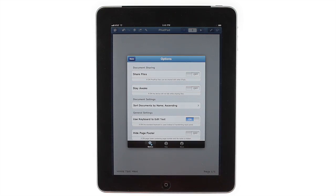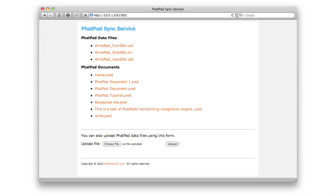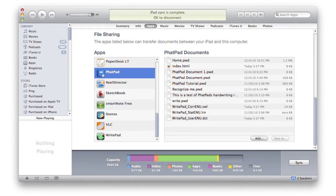To share with non-FatPad users on your local network, turn on File Sharing and Options, then type the displayed address into a web browser. Of course, you can also access FatPad's files through iTunes.